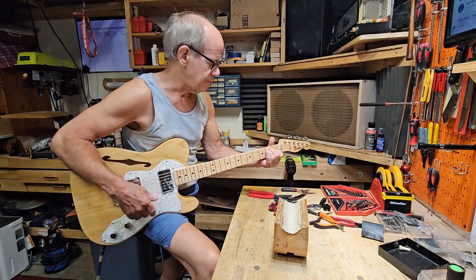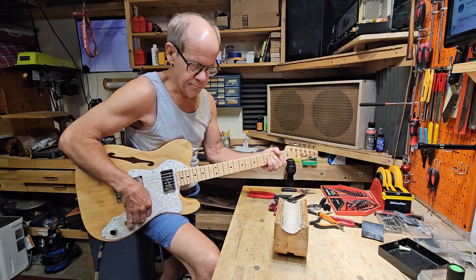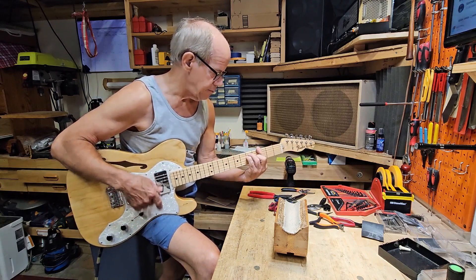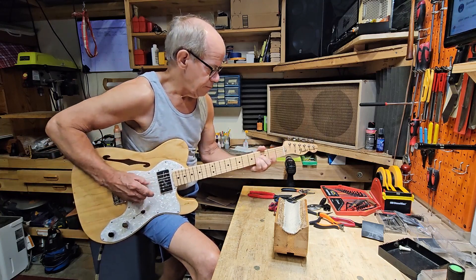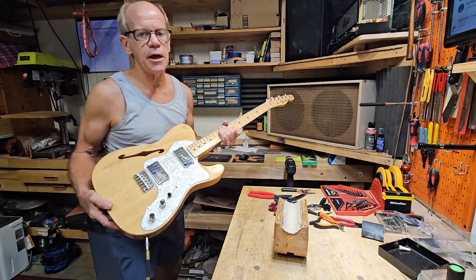First of all, the bridge pickup. All right, those are the Fender stock pickups.